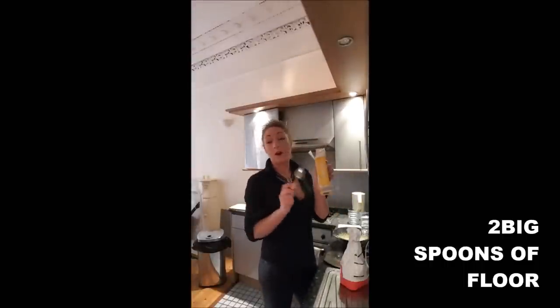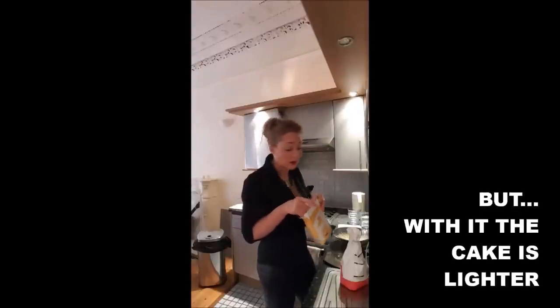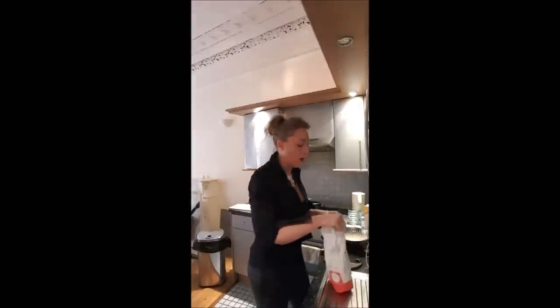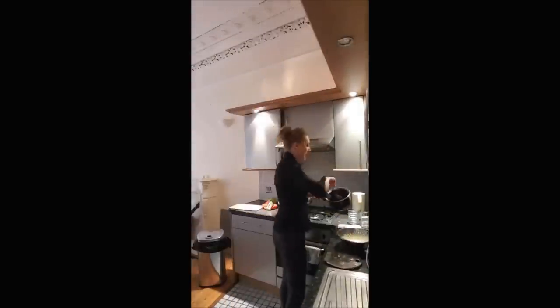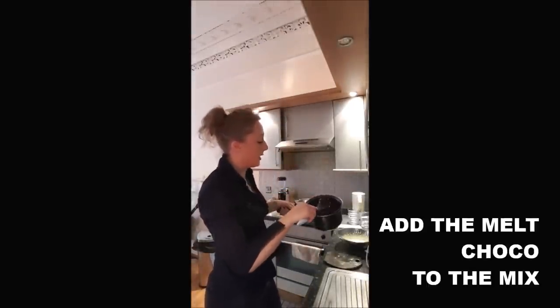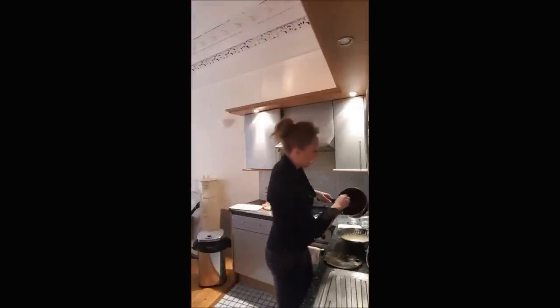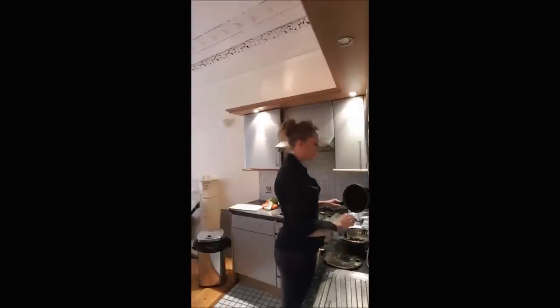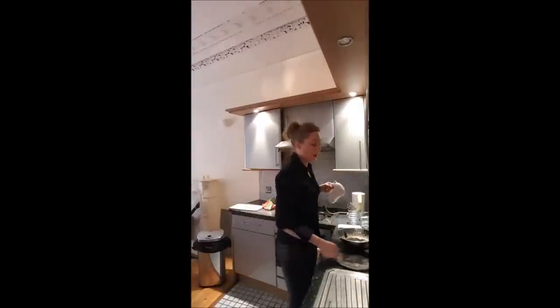One spoon of corn flour. You don't have to use it - if you don't have corn flour, this is not a drama. Just take two spoons of plain flour. But if you can take one of each, that is the best. You add your melted chocolate - there are no more hard pieces of butter in there because it was warm enough. You add it to your mix and mix everything together.